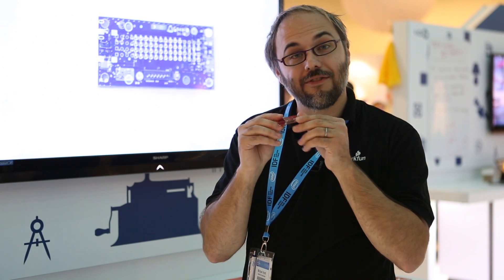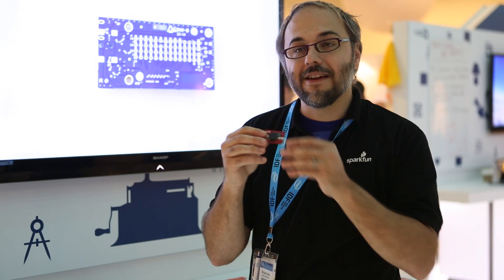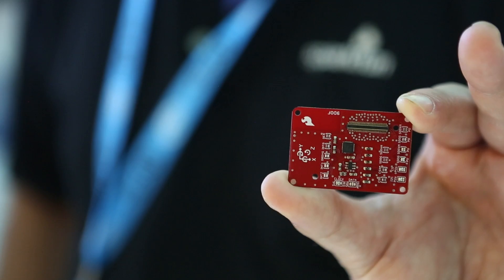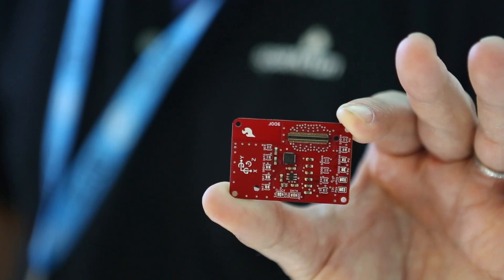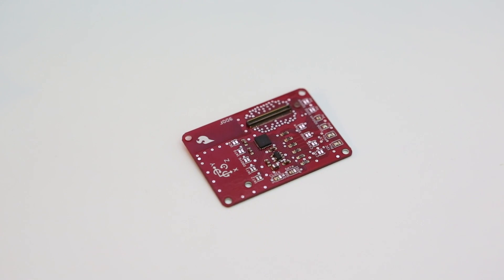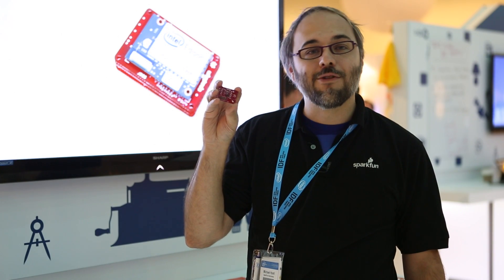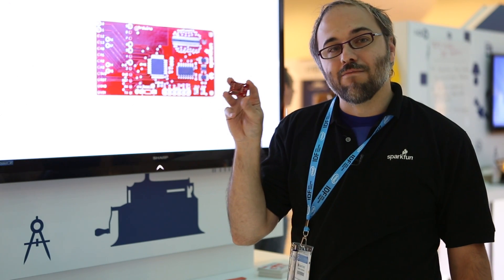Naturally this one's not stackable — it doesn't make a lot of sense to have it in the middle of the stack — but it will allow you to add some I/O options to your Edison without having to connect over a network. Finally we've got the nine degrees of freedom board based on the LSM9DS0 chip. This is an I²C-based accelerometer, gyroscope, and magnetometer that allows you to do full IMU functionality with the Edison simply by adding this one board to your stack.